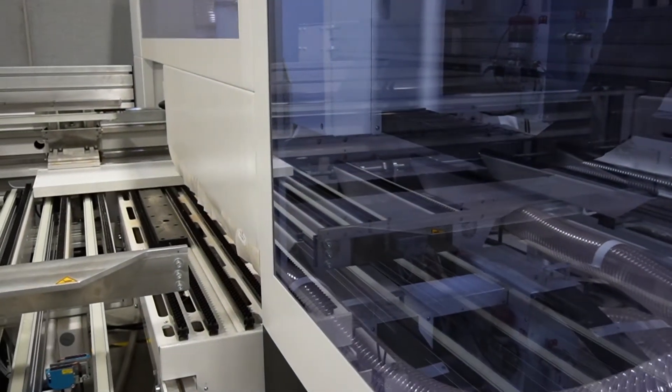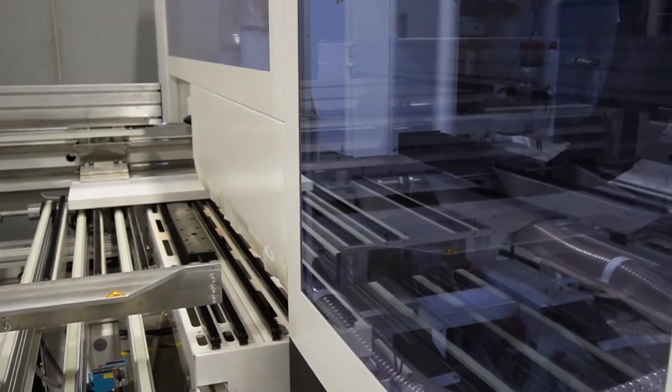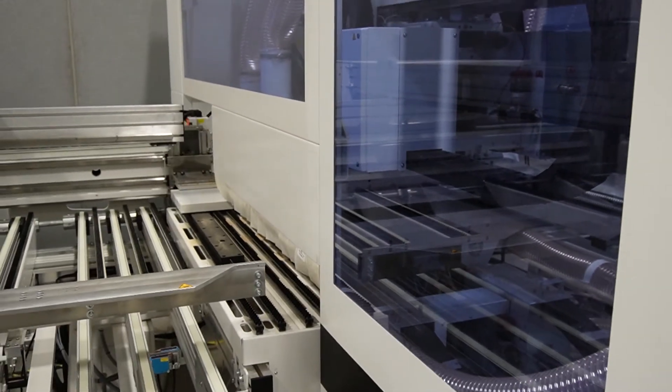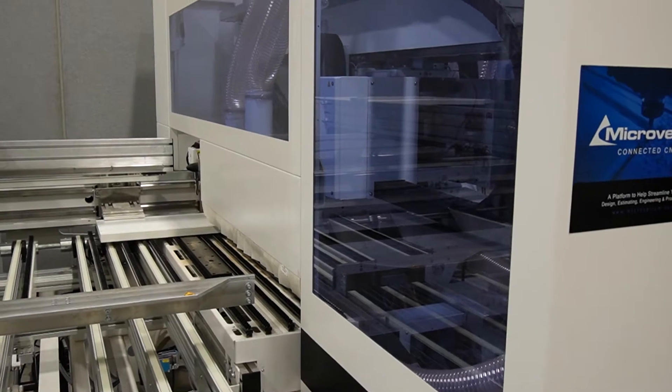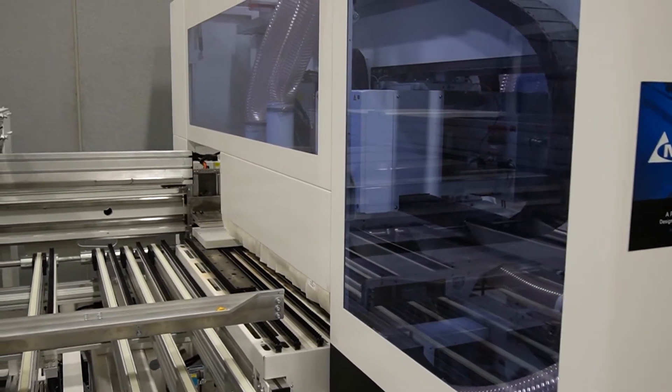That's perfect, because our Microvellum library for closets gives you the option to either do the double panel scenario or also be able to drill on both sides of the panel. A machine like this really gives flexibility to that sort of design.